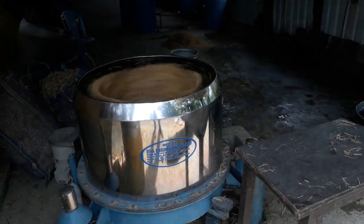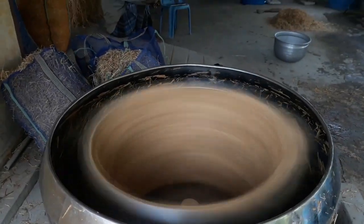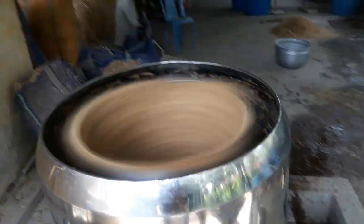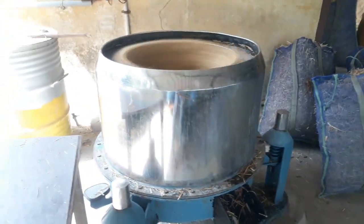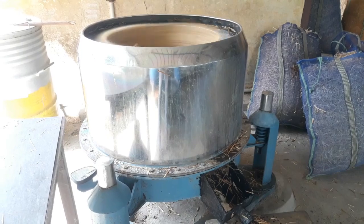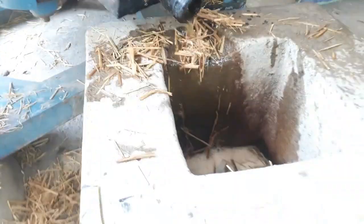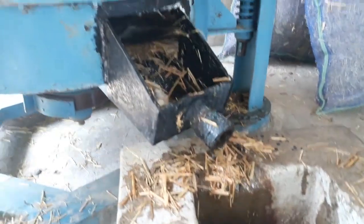If you click the video, you will be able to watch it. If you are watching, you will be able to try the dryers. We use this dryer — this is a dryer farm. We use a dryer machine in a 200 liter barrel, and we use this dryer for 2 times.